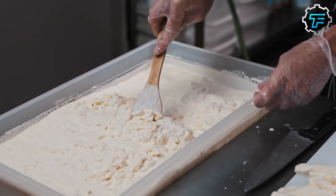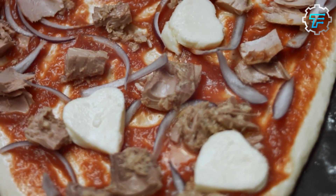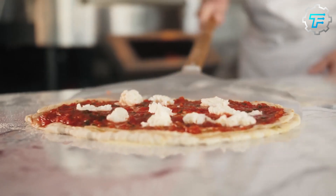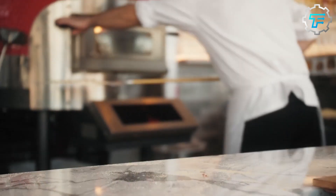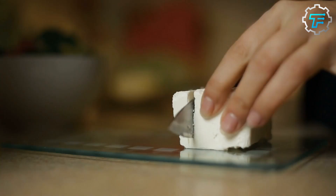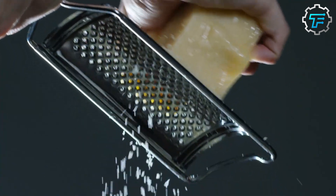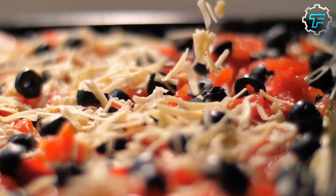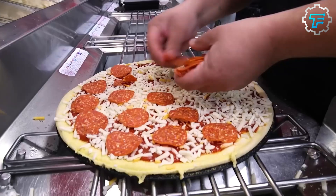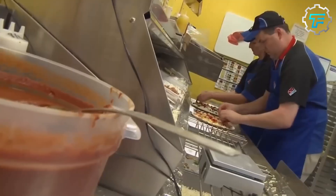According to the company's website, Domino's uses 100% real mozzarella cheese made from cow's milk. The cheese is shredded and then placed on top of the pizza before it is baked in the oven. In addition to mozzarella, Domino's also offers other types of cheese as toppings, such as cheddar, feta, and parmesan. Customers can choose any combination of these cheeses, or opt for a cheese-free pizza if they prefer.